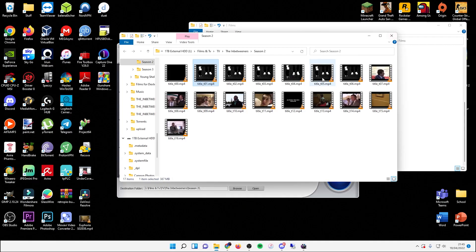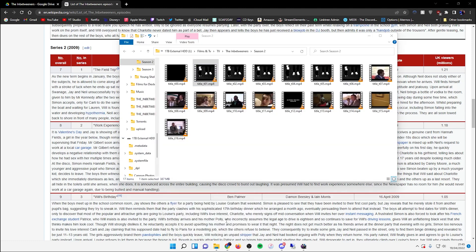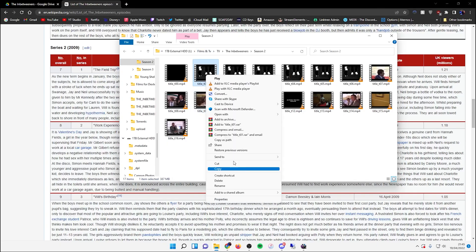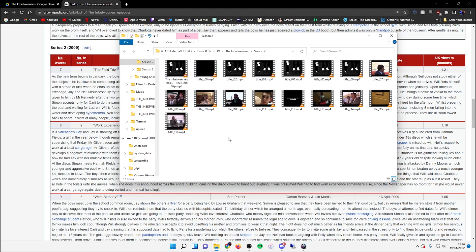Now obviously it's difficult to tell what's what. If it's just a film, you just pick the one you know is the film. But for a series, what I do is bring up the file and watch a bit of it — I've watched it loads of times, so I can tell from watching that this one is the Field Trip, so I just rename it accordingly, and then continue doing that for the rest.